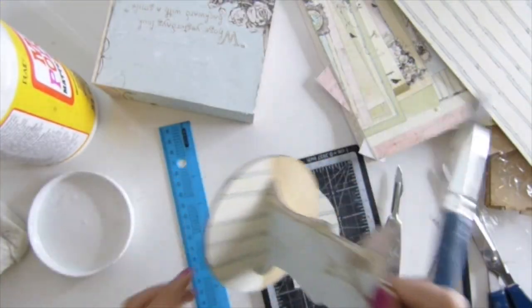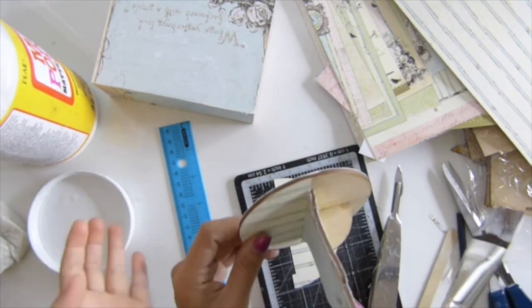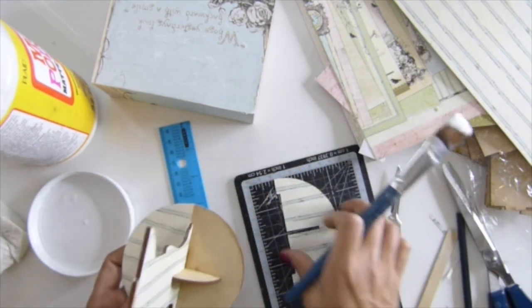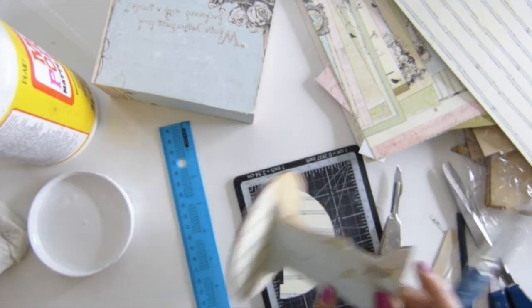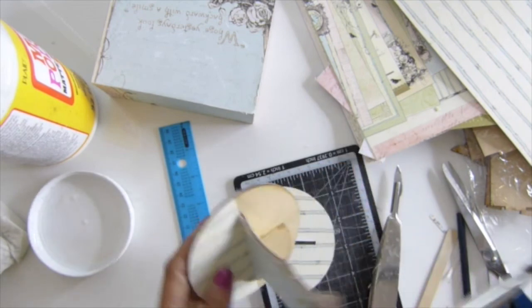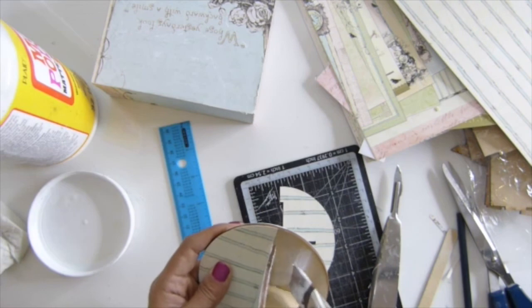Hi guys, I'm back. So I cut this in half and decided to cover it with paper. I then cut this and I'm going to insert it right there. If you want to do this, you might want to cut all these pieces before you put all your pieces together. That's going to keep you from having difficulties like I am now.